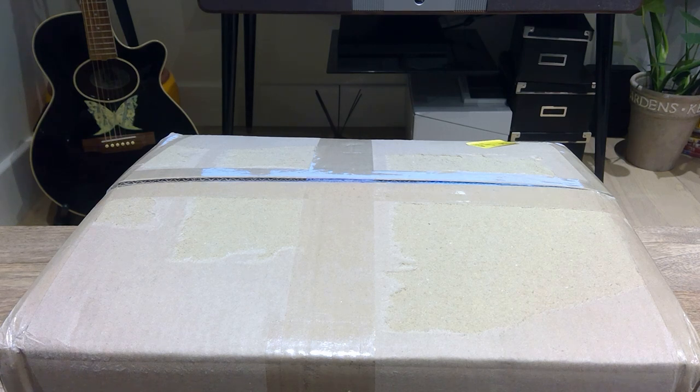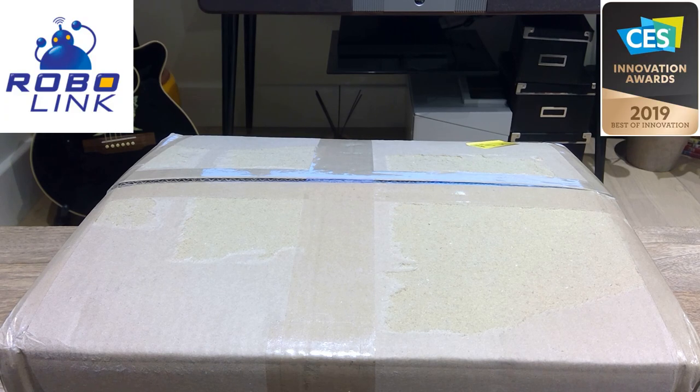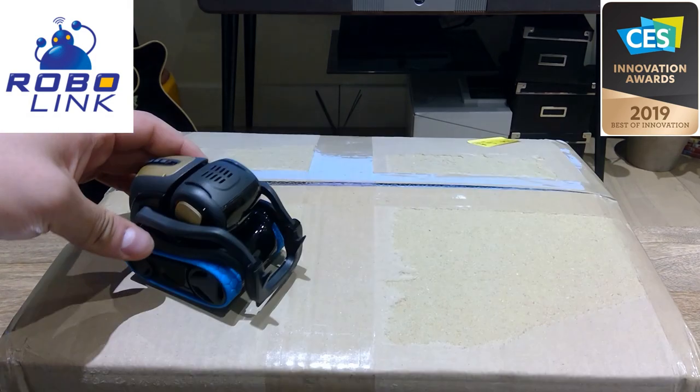Hello everyone, it's me once again. I finally got this goods from Robolink for the Zoomie robot, so I'm gonna do the unboxing. Here it goes — and Vector is very excited.